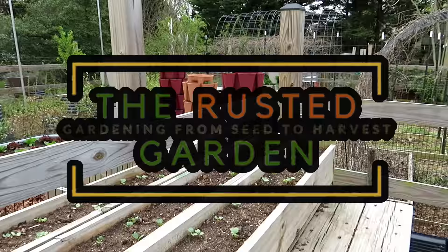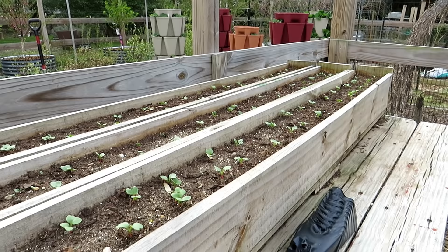Welcome to the Rusted Garden Homestead. This is episode 51 of Friday Morning Ramblings. We're going to walk the garden — I'll show you what I'm doing and talk about some different tips.